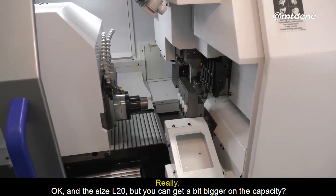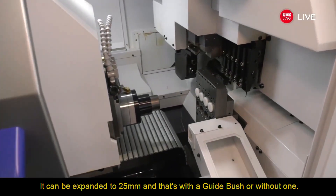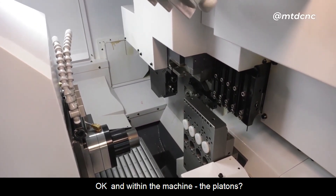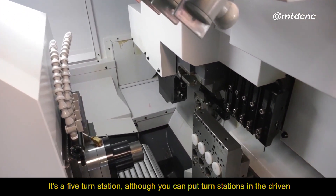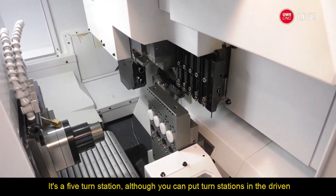In terms of size — the L20 — you can go a bit bigger on the capacity, is that right? It can be expanded to 25mm, and that's with a guide bush or without one. Within the machine, the platens — a standard is a five-turn station, although you can put turn stations in the driven units as well.